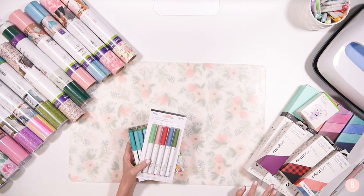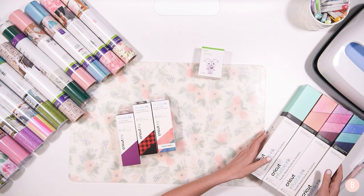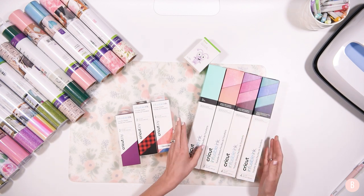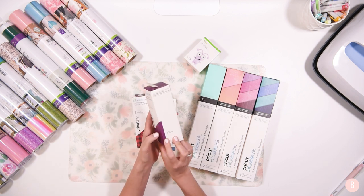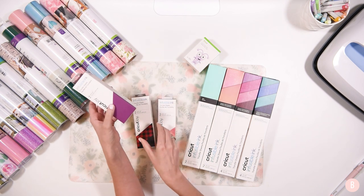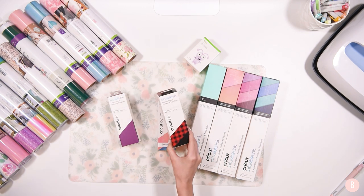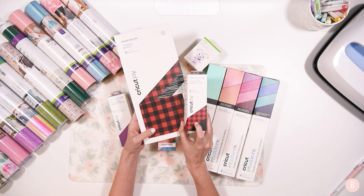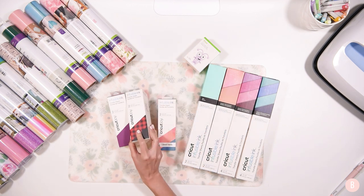The next thing I want to share is some infusible ink. I got some in the Joy size and some in the regular size — though you can cut the bigger rolls down and feed them through the Joy on your mat. For the Joy I got this Wild Aster color — it's almost like a plum purple, I love the color on the box. And then I got some infusible ink in the buffalo plaid pattern, similar to the Lumberjack iron-on. I think that'll be really fun, especially on coasters around the holidays.